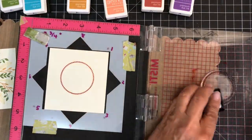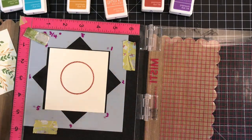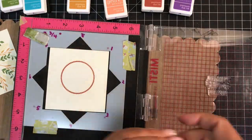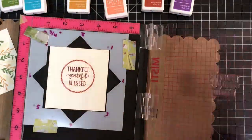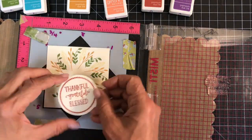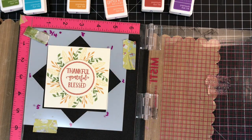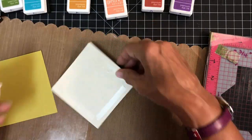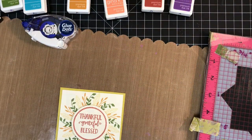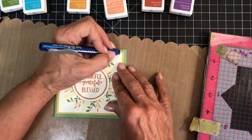The sentiment says 'thankful, grateful, blessed' — it's my favorite in the set. Next, I'm taking it over to my die cutting machine to cut a circle slightly larger than the stamped one. I put Scrapbook Adhesives 3D foam squares on the back and attached it to the center of the wreath. To finish up the card, I'm adhering it to a 4x4 yellow-green cardstock from my stash, then attaching it to a 4 and a quarter inch square card base.